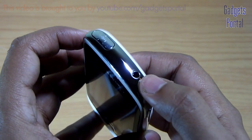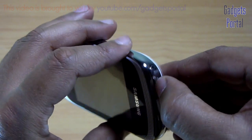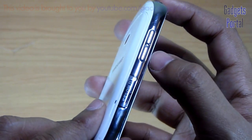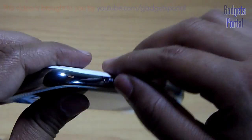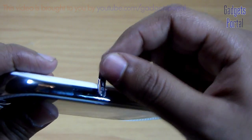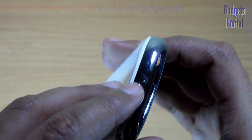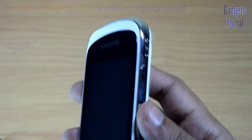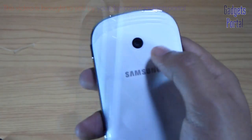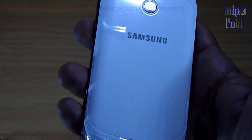On the top you are getting the 3.5mm headset jack and here is the port for charging as well as data syncing, which is secured under a door. On the left you are getting the volume rockers and here is the micro SD card slot which is hot swappable — very handy especially for a music phone. Here you are getting the tiny microphone hole. Overall the finish of this phone is good but it is a pretty thick phone.